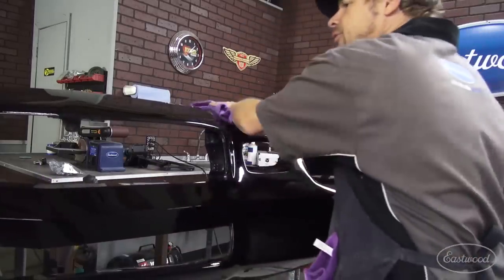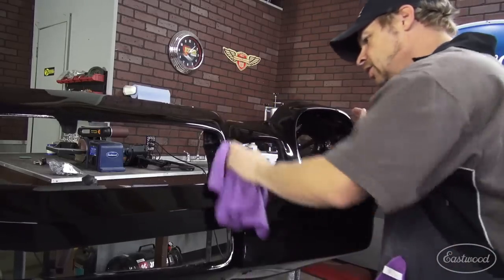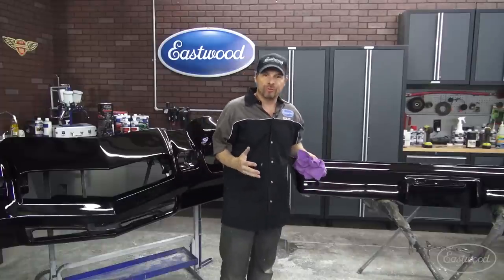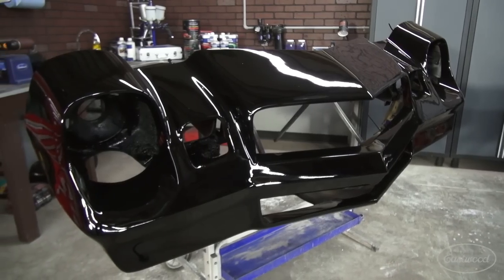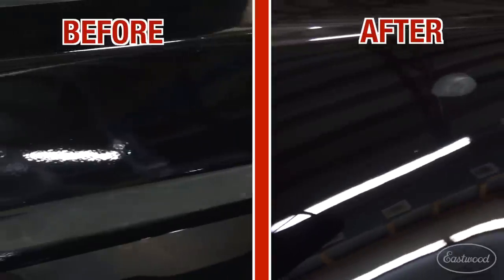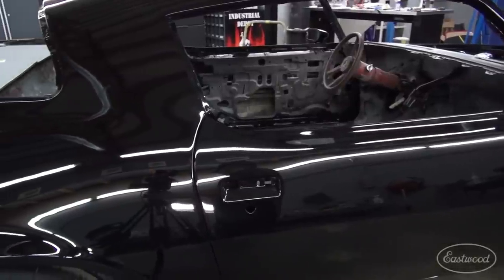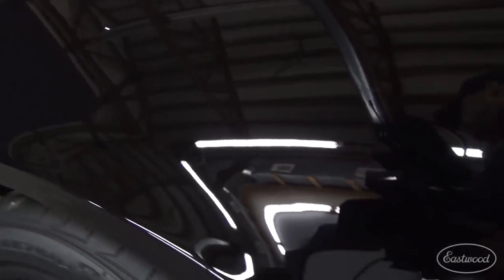As you're polishing this stuff out, you can look, you can watch, you can see the reflections, you can see what you missed, what you've still got to work on and what you're happy with. Now I'm real happy with what we've done here. I can see a huge difference and I want to give you a closer look. Look at the quality of the reflection — the distinctness of image. It's called DOI in our industry. You can see what was a very smooth finish laid down by the Concourse Pro spray gun against this polished and machined surface. It's a night and day difference, especially on a black vehicle.